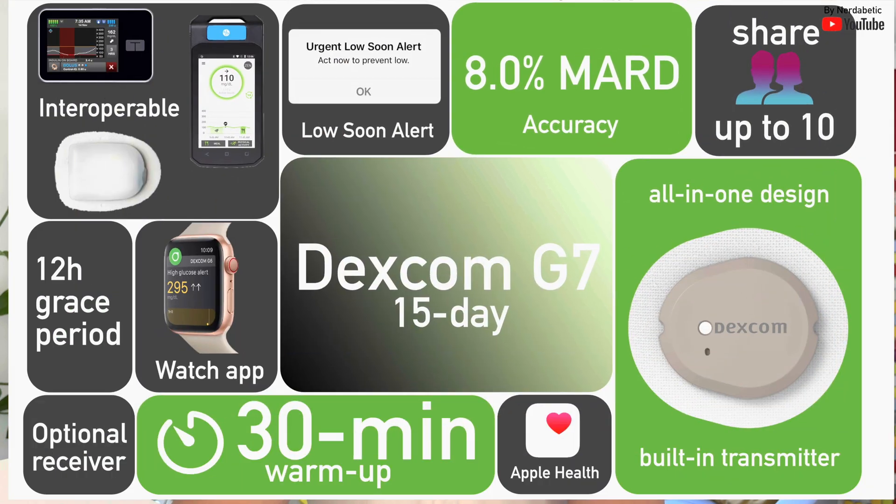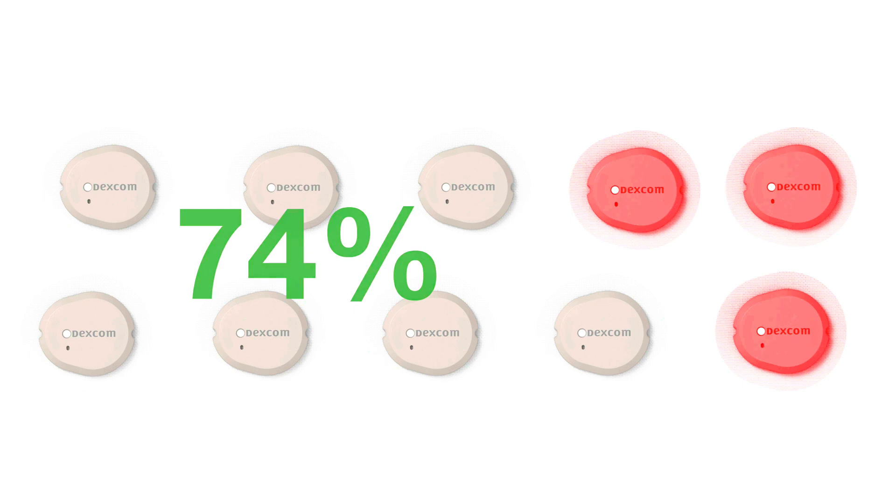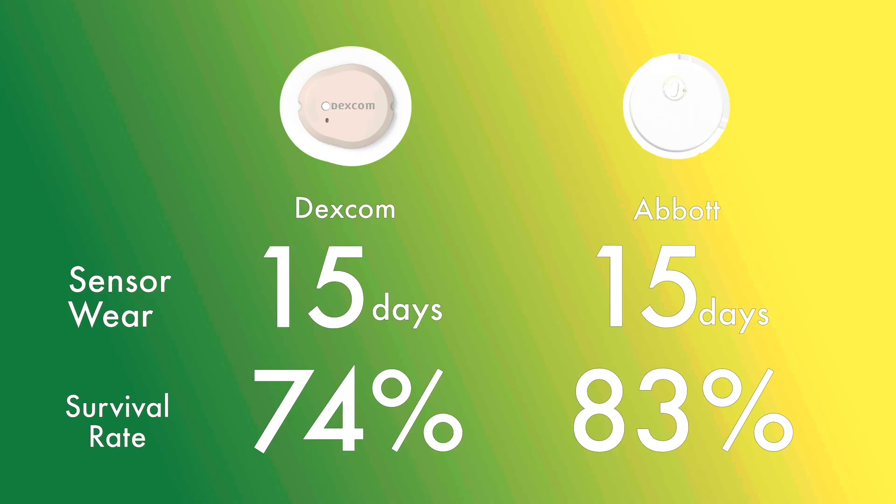Now let's talk about sensor reliability, because there are some important things you need to know. This new sensor is the most accurate G7 we've ever had, with a marked accuracy of 8%. However, reliability is down. In testing, only 74% of sensors lasted for 50% of the 15 days. For comparison, the 14-day Libre Free has a survival rate of 83% — 9% more.